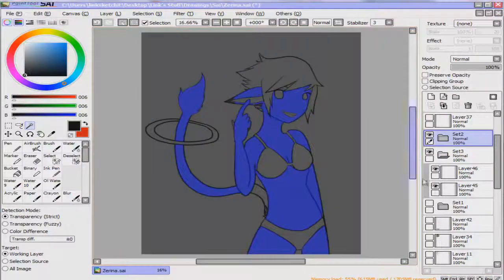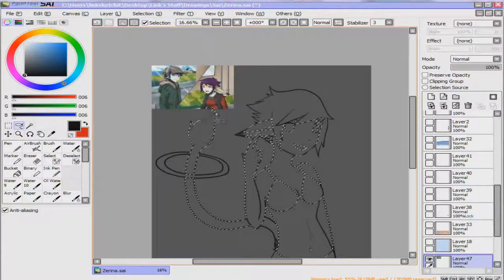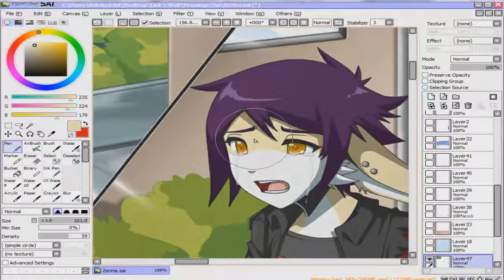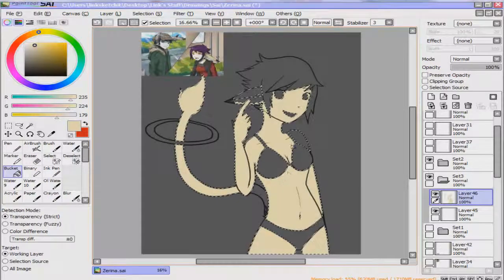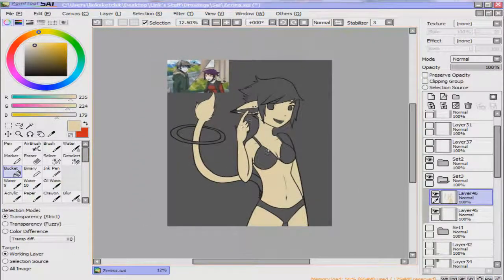So I have all those areas selected. This was a gift art for one of my best friends. Now you could just go in and paint bucket all those areas that you wanted to have that color. That's one way you could do it.